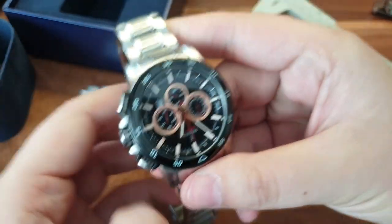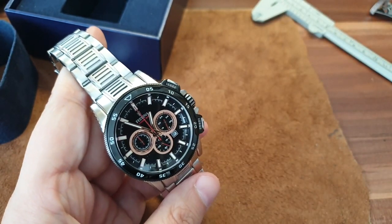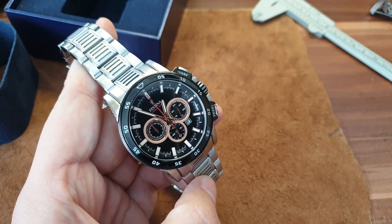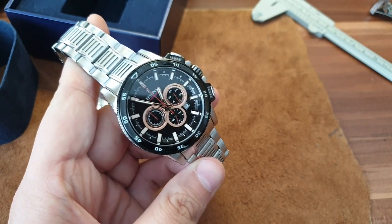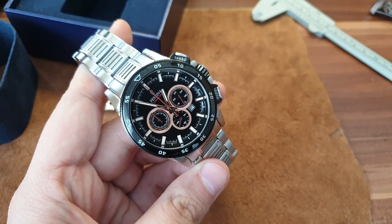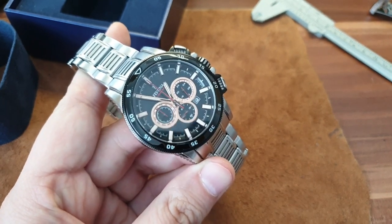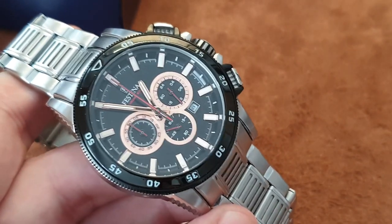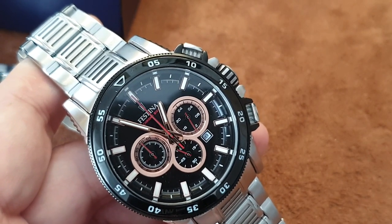The crystal is not sapphire — it doesn't say sapphire anywhere, so it's just a mineral crystal. But here in Europe, Festinas are very popular. You see them a lot in shops, malls, on people's wrists, and they hold up pretty well. People just change the batteries and they keep on ticking. Overall, they're good quality for the money and definitely one of the cool budget watch brands I can recommend.